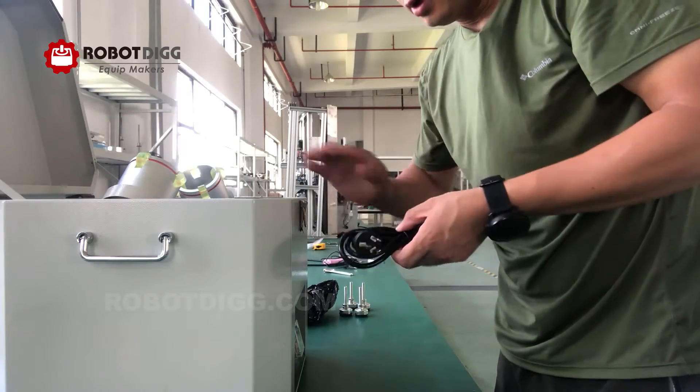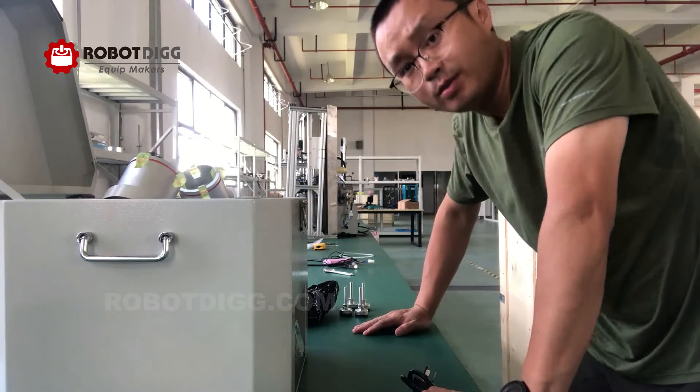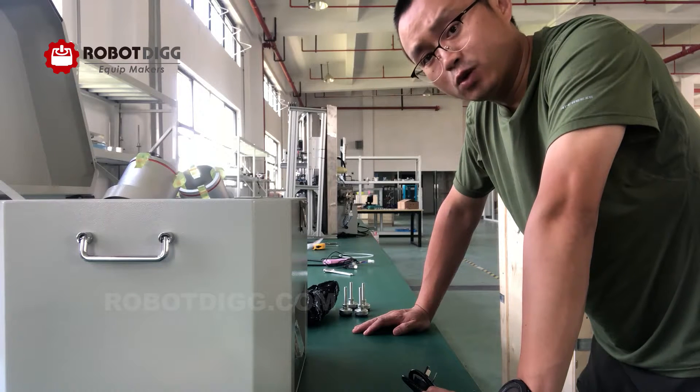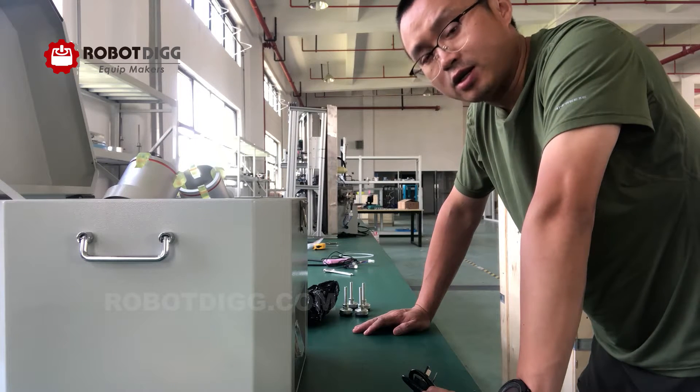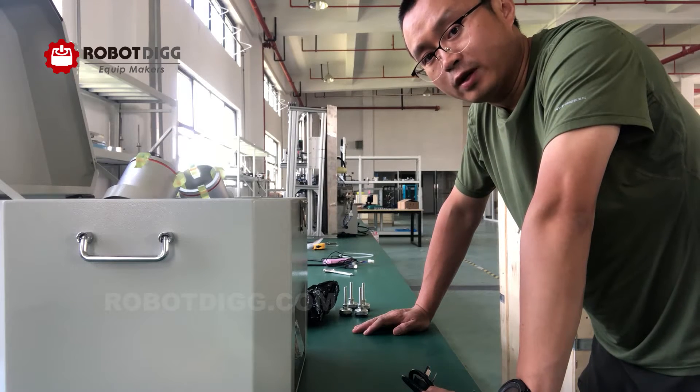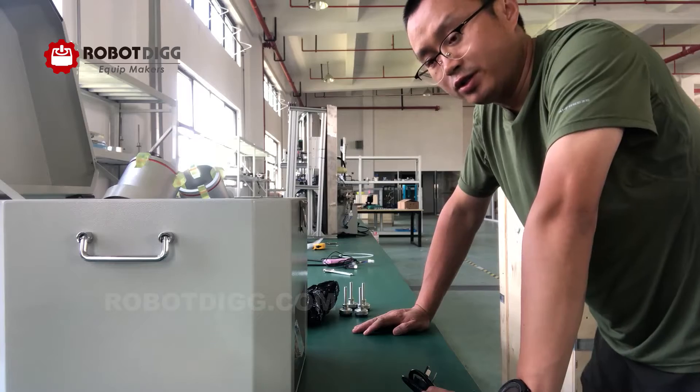This solder paste mixer has versions for the US and also for Europe, meaning the power supply voltage is different between them.